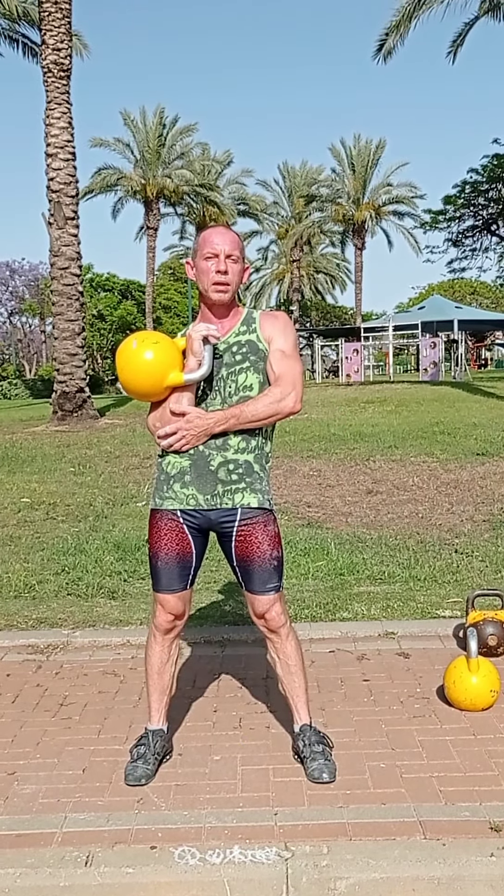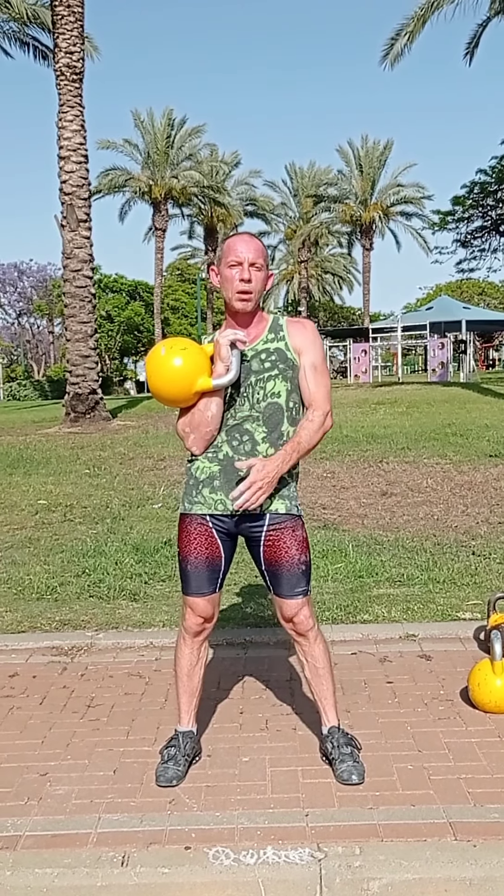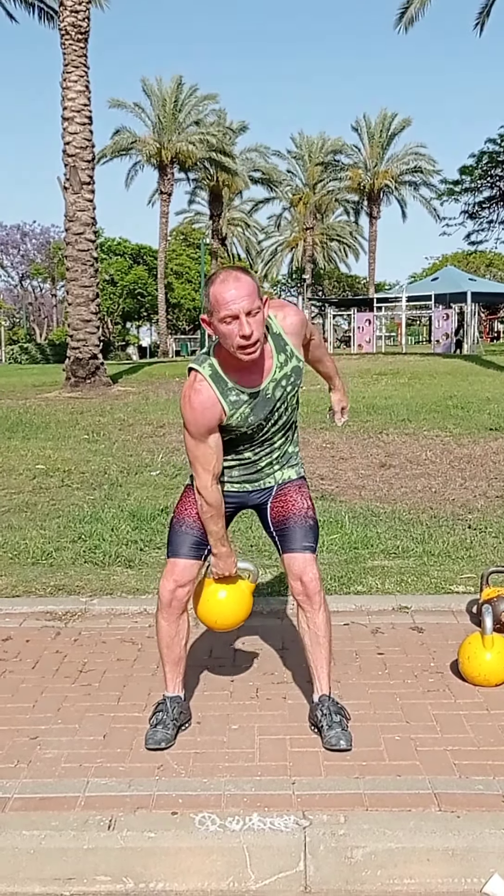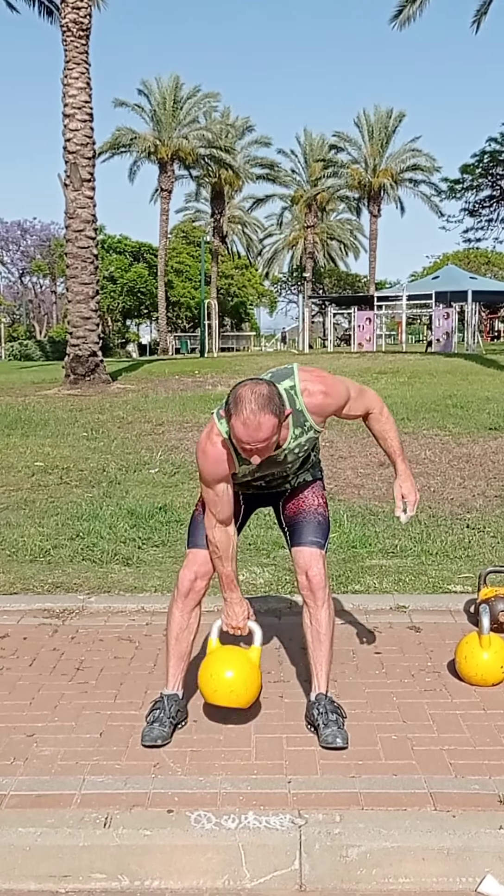After we place the kettlebell in rack position and relax our quads and hands, we are preparing for the first phase — the first movement — the first dip. Before we drop the kettlebell down, we want to give the kettlebell a trajectory, so it will not fall straight down 90 degrees to the floor, and so we can use the pendulum and the momentum. This is called the first dip, like in jerk.